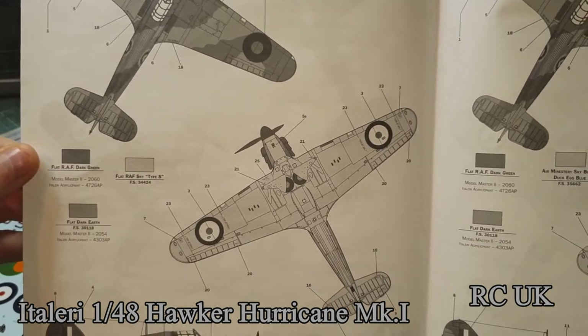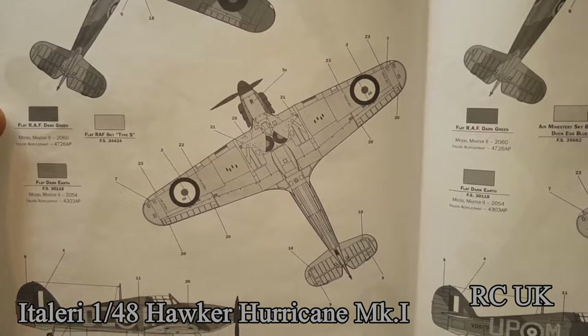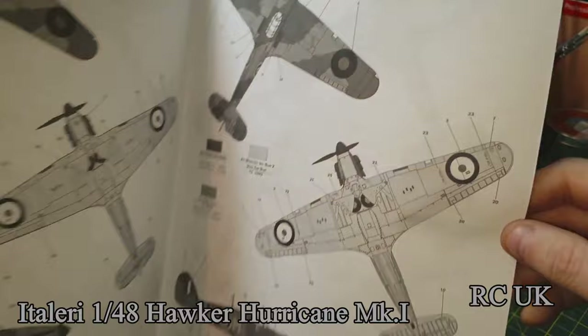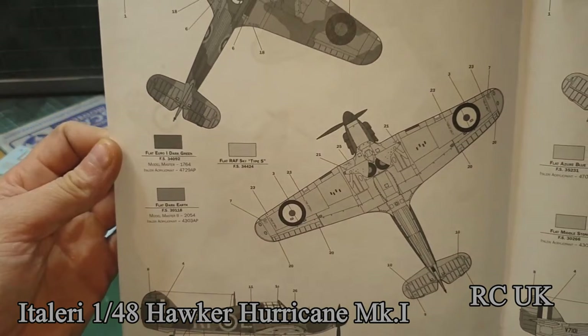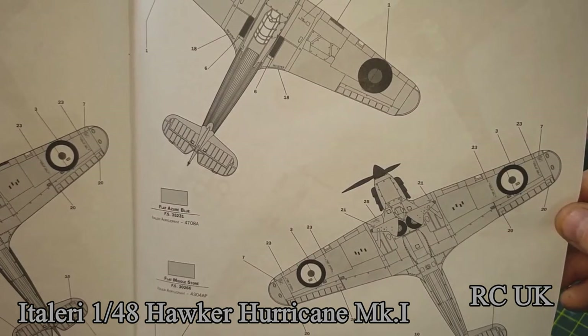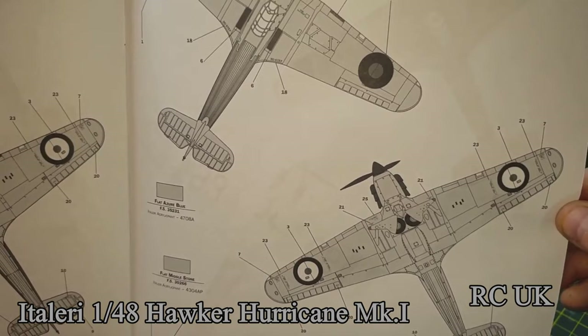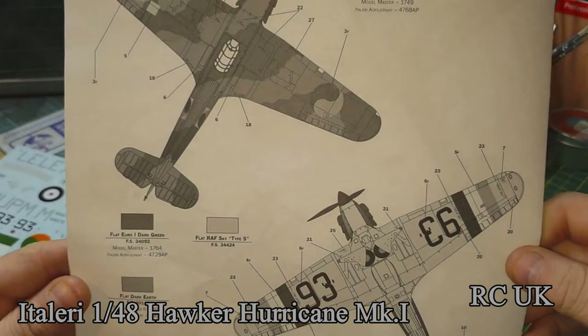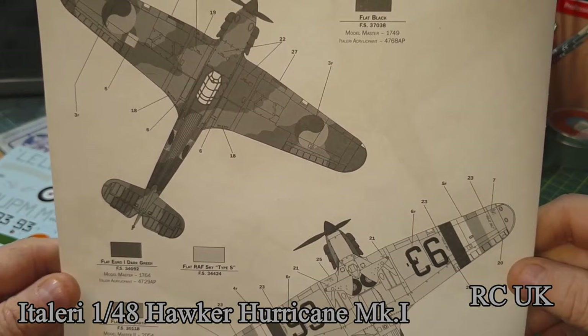Another option has two-stage camo with sky-type color on the underside. There's a Polish one — same camouflage but different markings. Another option is two-stage camo again with sky type on the underside, and one with a gray body and black nose and desert-camo-style tail — weird colors. The other kit I'm going to do is the Irish one.